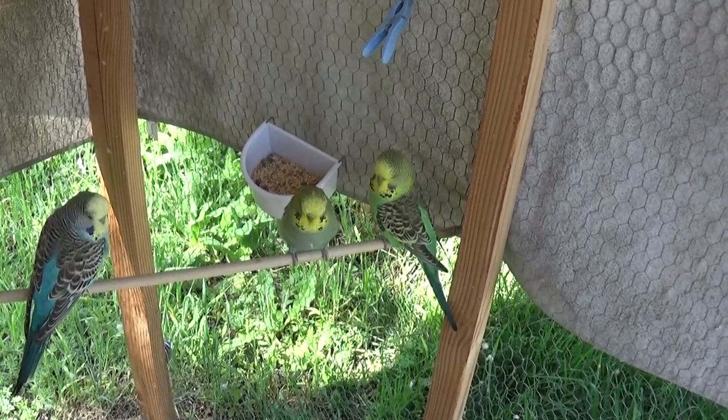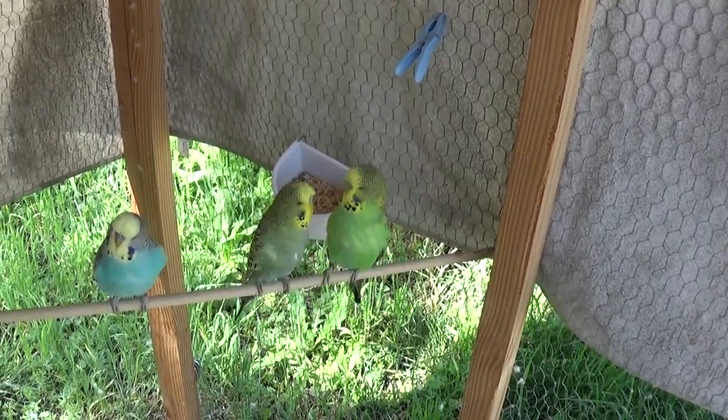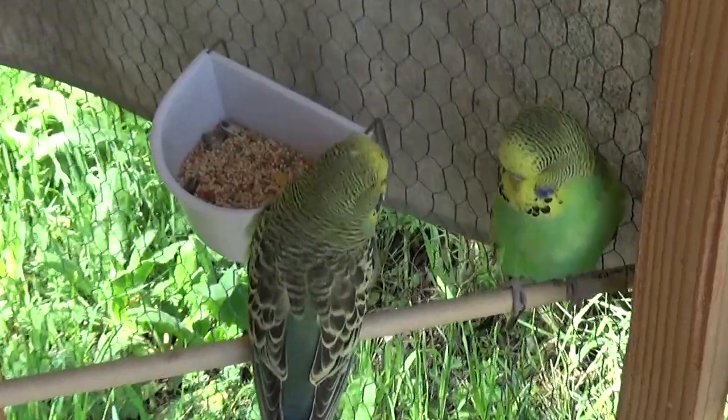As promised, this is Bubba's and Breezy's double dark factor chick. Both of these are their chicks — the light green one and the other.